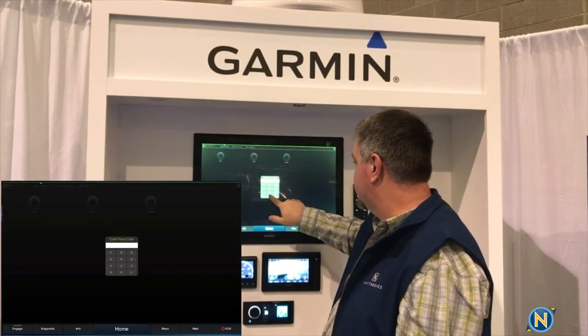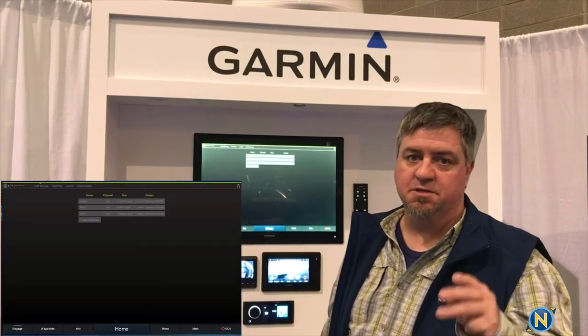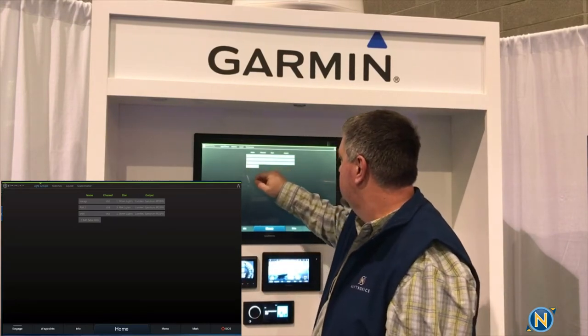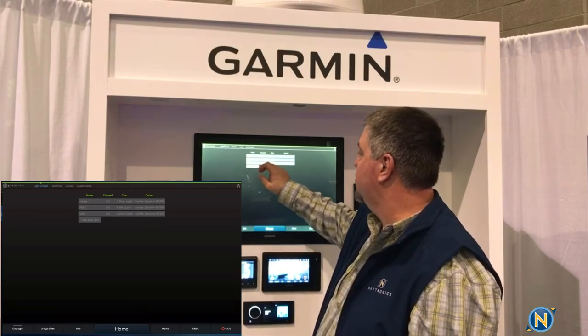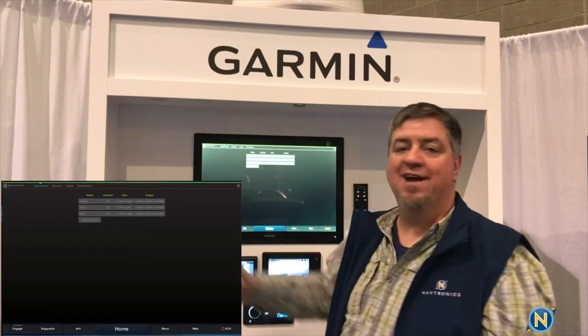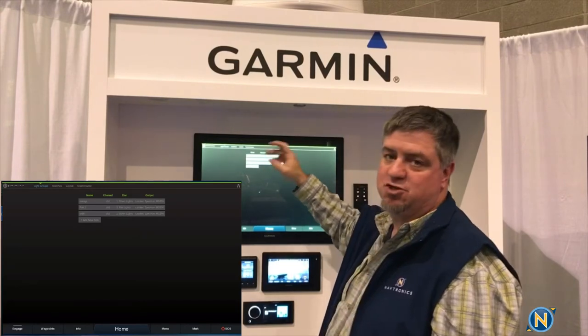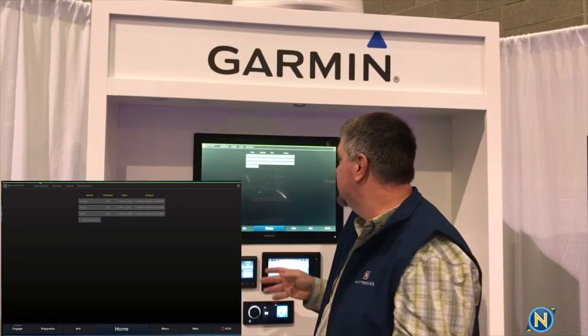We type in the passcode — the default passcode from the factory is 0000. Once that's set up, you can see I have a Mirage light on channel 1, an Orbit light on channel 2, and a Rail 2 light on channel 3. Those are all three lights I have on here. We've identified them and told the system that they are Lumatech Spectrum RGBW lighting, which means we have the full color spectrum of RGBW — so that's good to go.